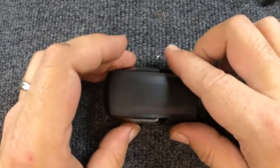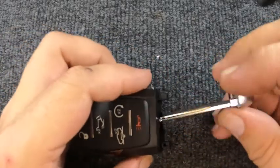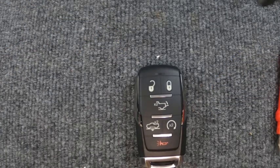Now that we've got that done, take your two halves and put them back together, snap the sides around. Put your emergency blade back in and there you go — you've just changed your battery. Thanks for watching Iron Locksmith. If the video helped you, go ahead and give us a like and comment.